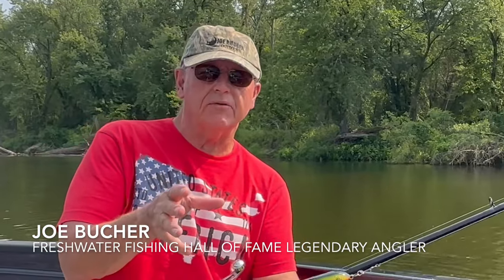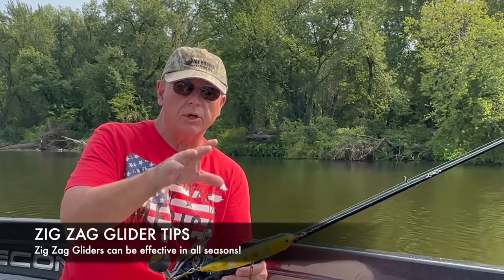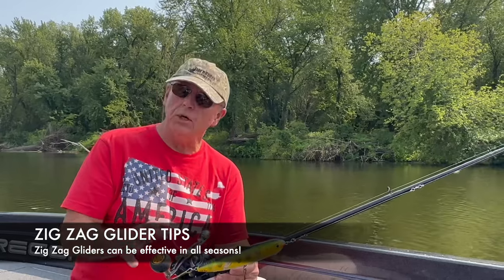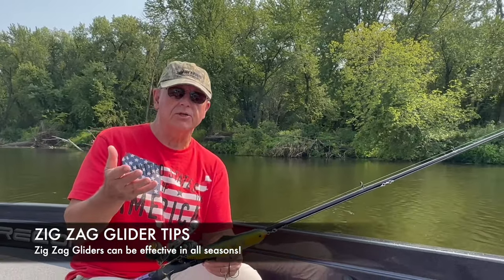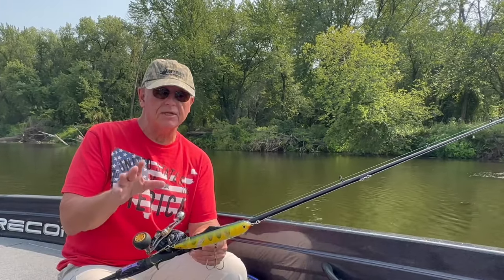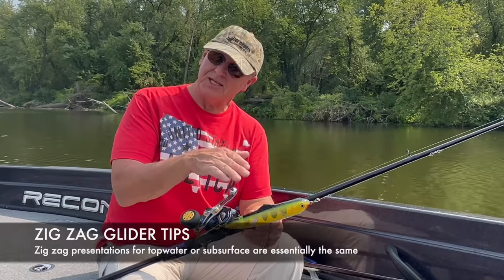We've talked about top water zigzag fishing and how effective it can be, especially in the late summer and throughout the fall. Zigzag top water fishing and what we're going to talk about now — subsurface zigzag fishing — can be good all the time. A lot of anglers just think it's good in the fall or late summer, but I've caught big fish doing this pretty much every season.